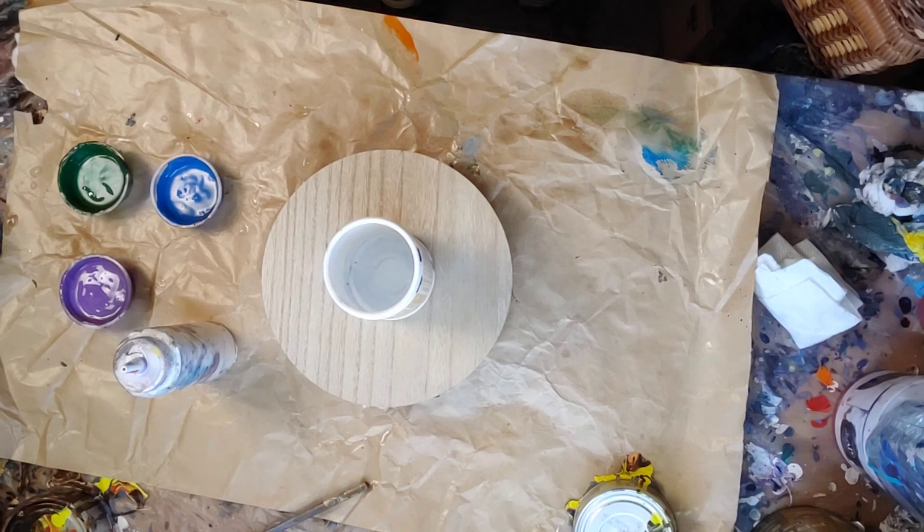It's an eight inch round. I want to do a straight pour with no wrecking. Let's see how it goes.